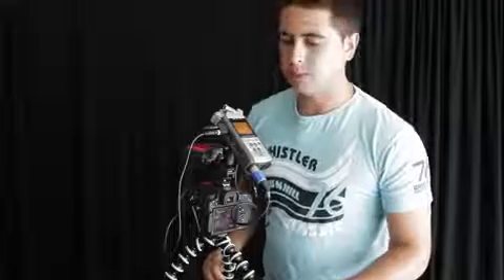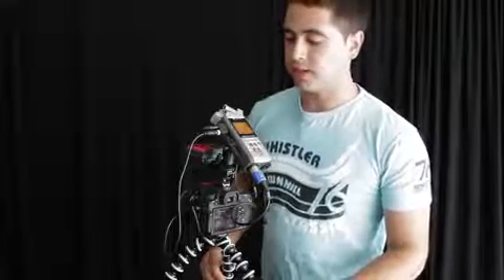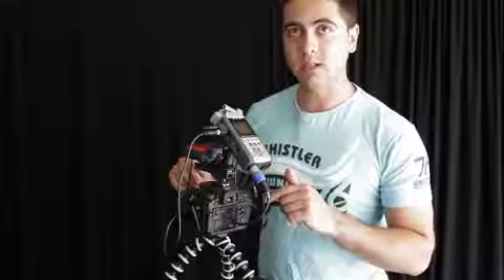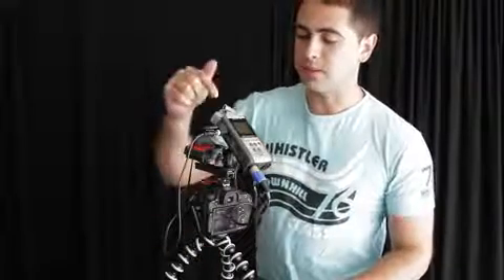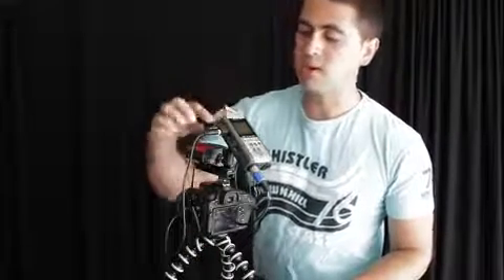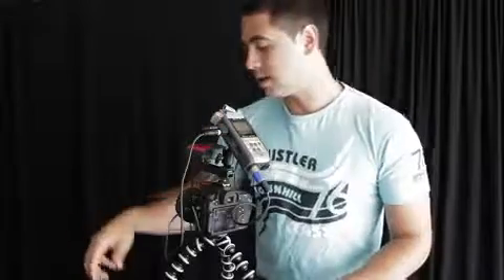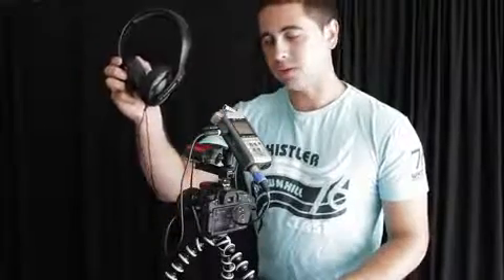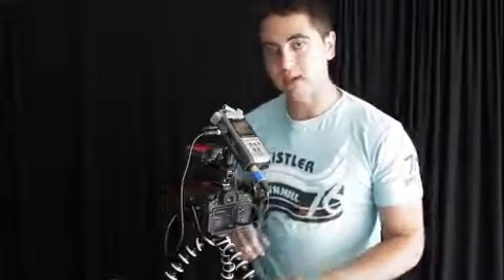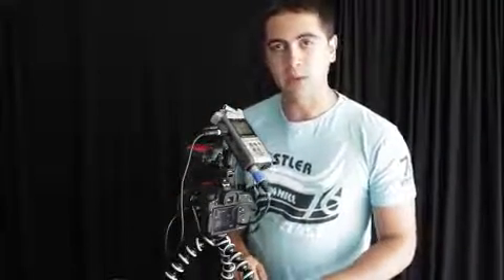I'm going to run through my setup with the Zoom H4n. Basically, I'm running a wireless receiver pack, the Zoom H4n, and the Canon 60D. Connected to the Zoom, I have a splitter coming from the headphone out on the Zoom. I'm running headphones so I can monitor the audio, and I'm running a line out from there straight into the 60D. It's a 3.5mm male to male jack.